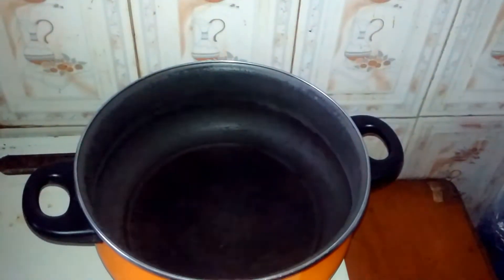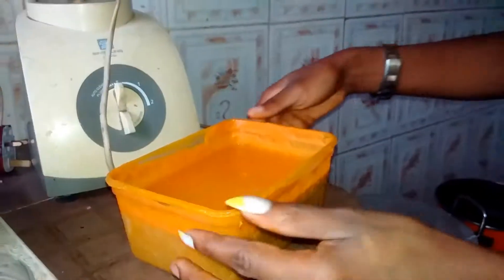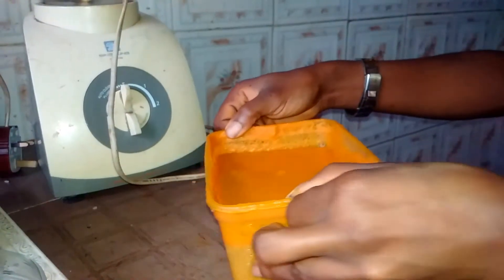Now you know the ingredients — come on, let's get started with the cooking process. I will be practical and won't be doing any voiceover; I'll be showing you exactly how I love to cook. So let's cook together. This is the pot I'm going to be using for this banga rice recipe. Now I'm going to grab my banga extract — I made it myself.